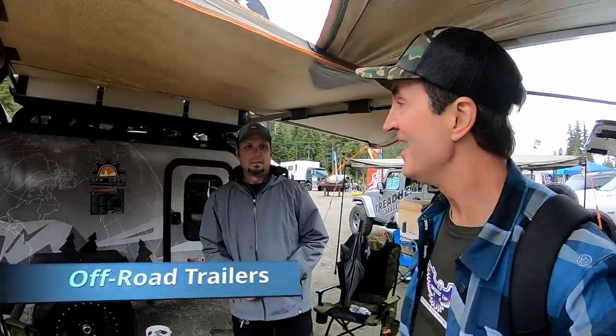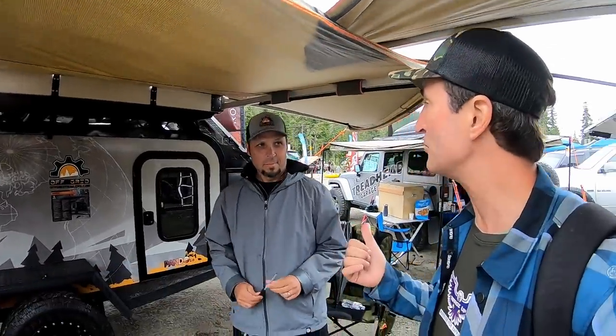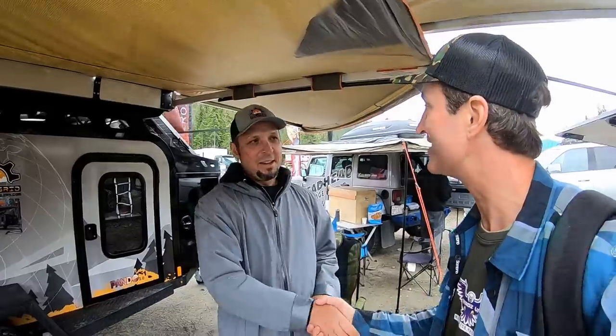I'm with Ken from Off-Grid Trailers, and Ken is going to take us around and show us both his trailers. Thanks for having us!